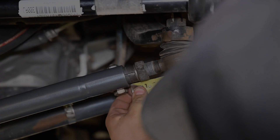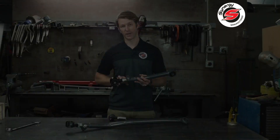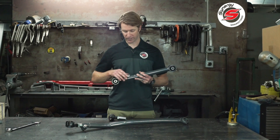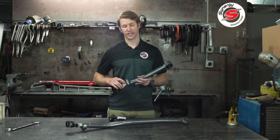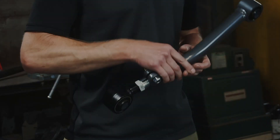When installing, it's important to note that the threads should be balanced between the two — you should have roughly an equal amount — and when clamping down on the pinch bolt you should always try to have the slit in the adjustment sleeve aligned with the slit in the pinch bolt's collar.